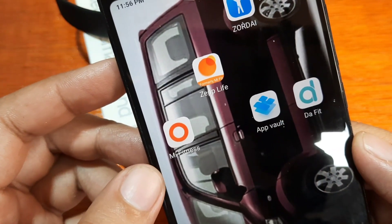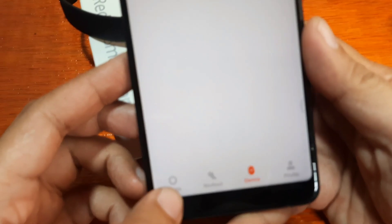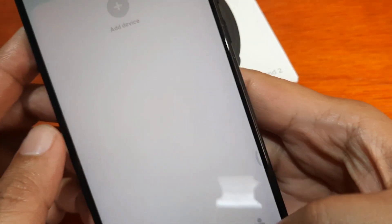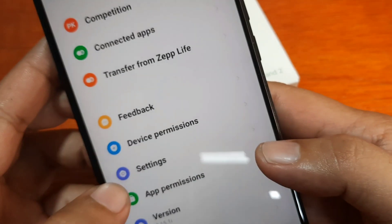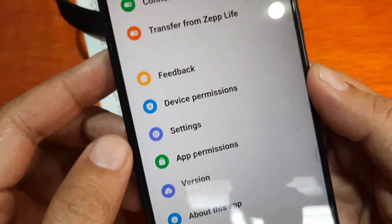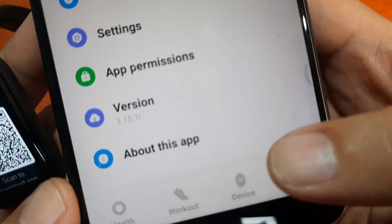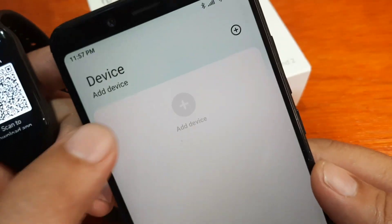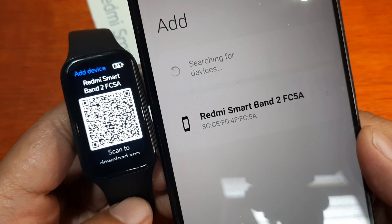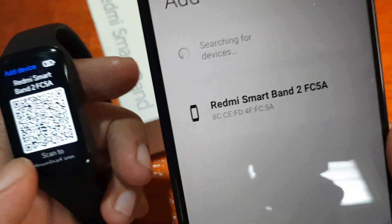Once the application has been downloaded, open your Mi Fitness account. On the bottom part you have Health, Workout, Device, and Profile. Activate Bluetooth right away. In your Profile settings, make sure you have the correct region and country set. Then on the bottom part, tap Device, then Add Device, and it will search for your fitness tracker. We have here the Redmi Smartband 2 FC5A.